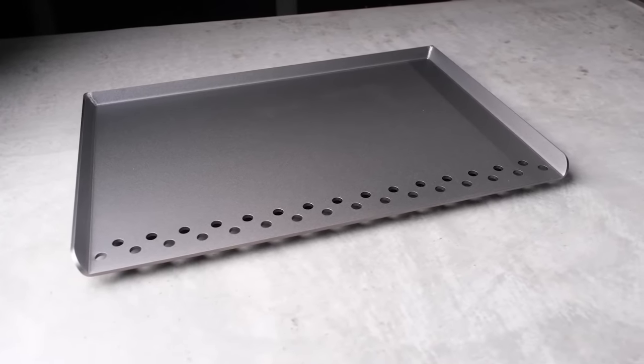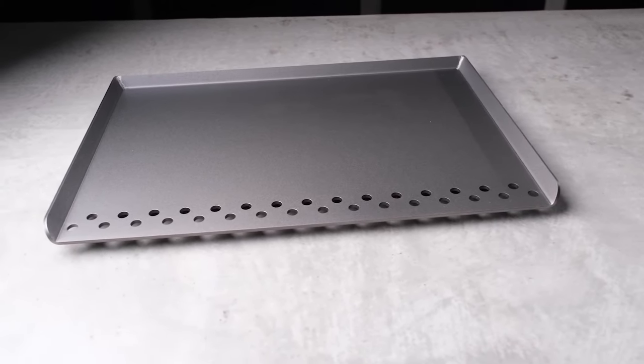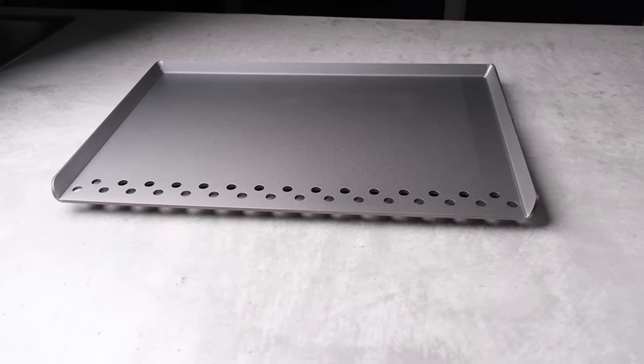Our outdoor flattop is manufactured in Kansas using mild American steel. It measures just over 16 inches deep and 24 inches wide and just under an inch tall. There are drip holes across the front of the outdoor flattop, and it fits a wide range of grills.